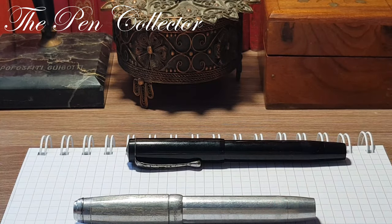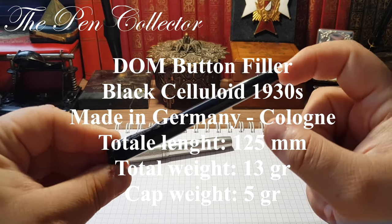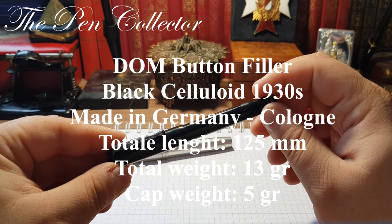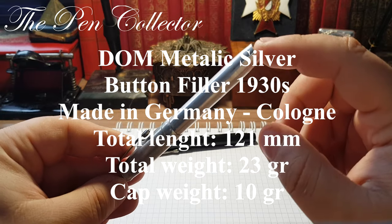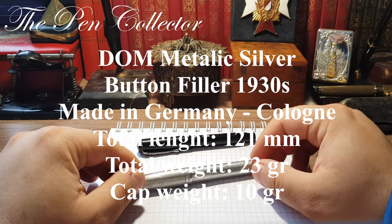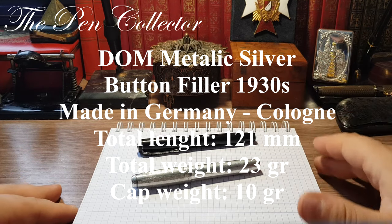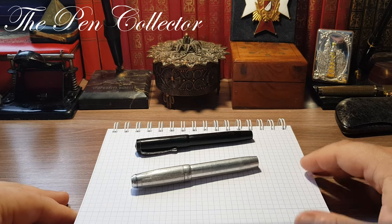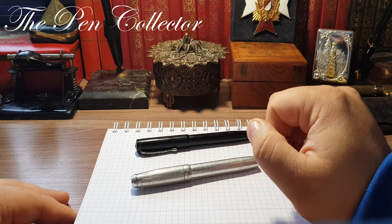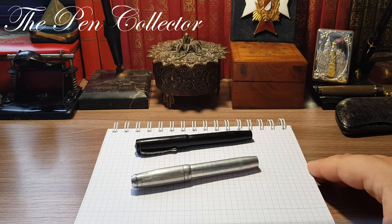I will leave the dimensions of the first black fountain pen and after that the dimensions of the silver fountain pen. Because we don't have functional inner sacs, I will just dip them in an ink bottle and we will see how they perform. I'm not sure if the first nib will operate, but we will give it a try.